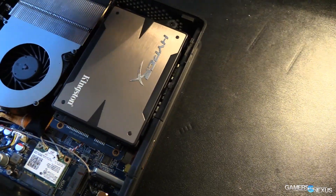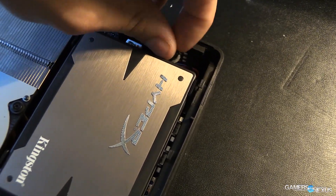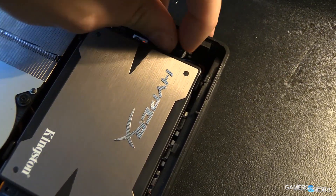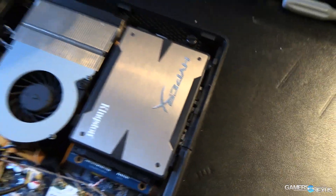I also tested Battlefield 4, Metro, and Watch Dogs — so I guess I tested five games total. All of those results are linked in the description below. Performance is a bit lower on those, obviously, because they are far more intensive. Check that out if you want to play those games.